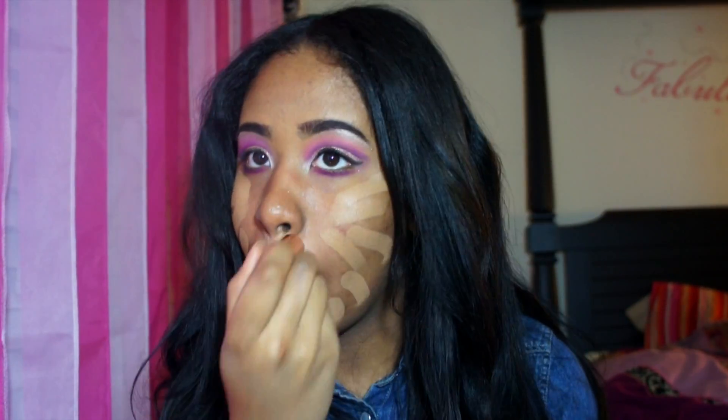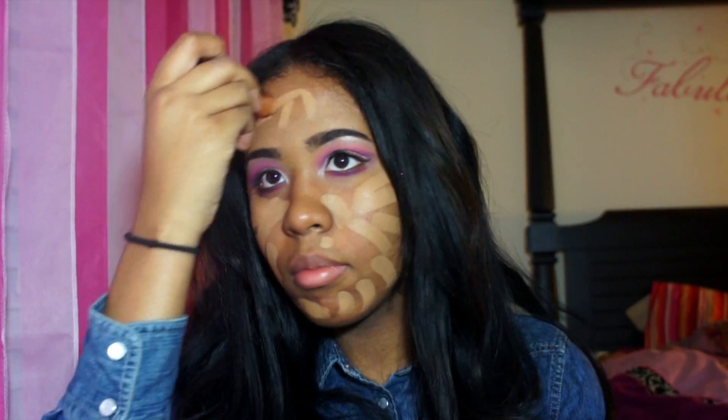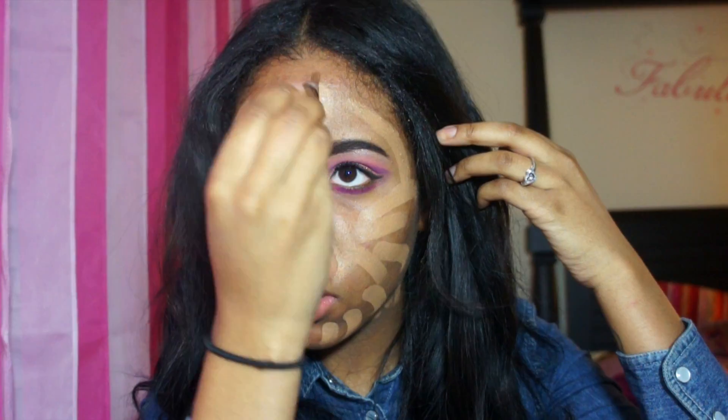Now going straight into the face — I used my Cover FX primer, I'm not sure which one it was. Now I'm taking my Anastasia Beverly Hills foundation stick in the color Amber and just applying that to my face. It looks a little light at first, but when I let it sit it oxidized a bit and actually came out to be my color, so I'm going to keep it.